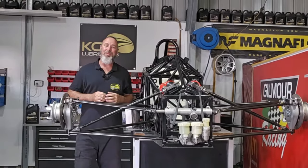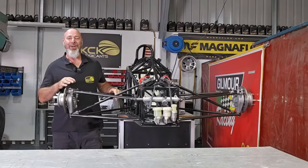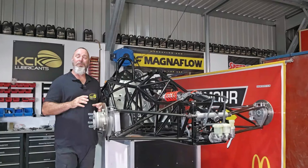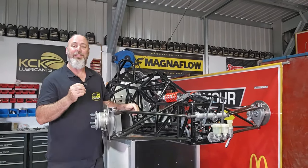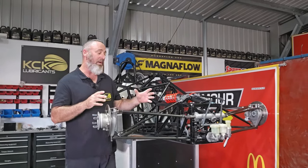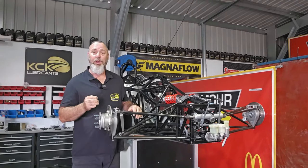Welcome back to the Van Diemen Formula Ford Restoration. On this episode we need to tidy up some loose ends. Up to this point we've done a great job of fitting some of the bigger components, but we need to get in and fit some of the smaller parts that make the big components work. First up, we need to get the brake lines on this and get the brakes bled.